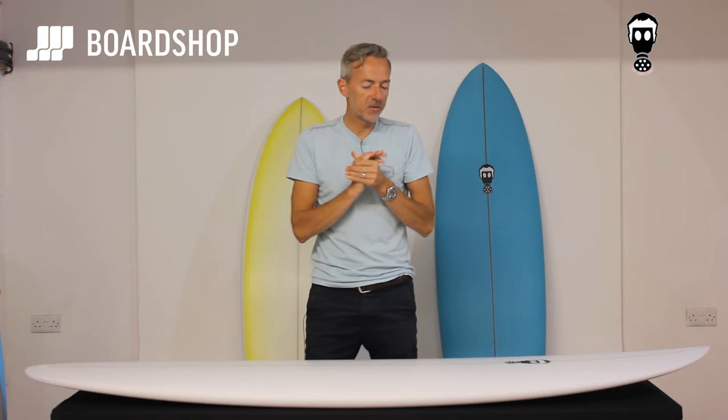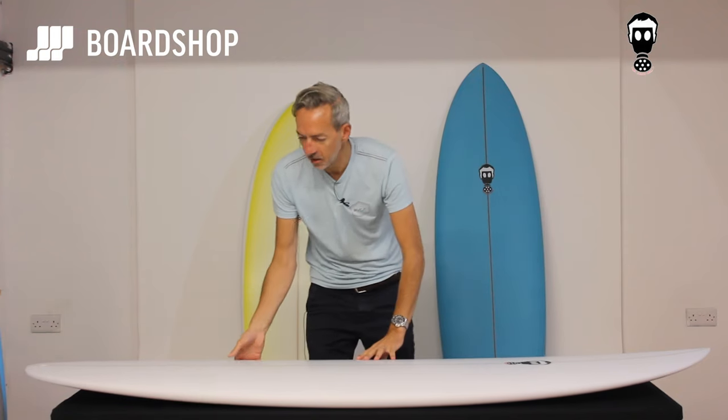Here we are again, welcome to the boardshop.co.uk surfboard review — another board from the stable of Mark Phipps this time: the Big Bad Egg, the grumpy uncle to the One Bad Egg. We love it.